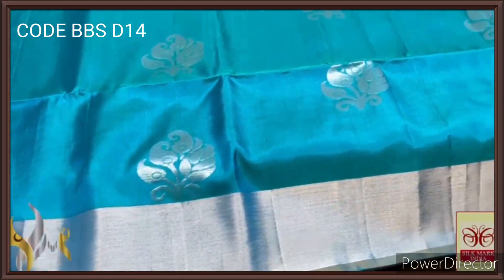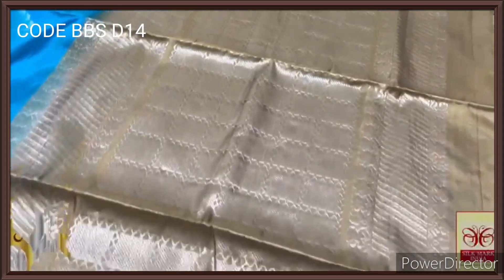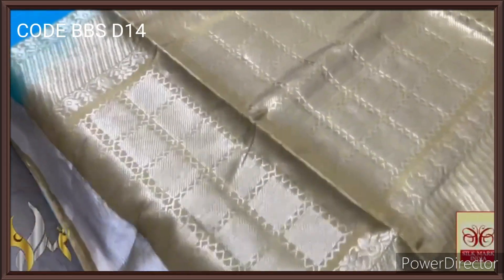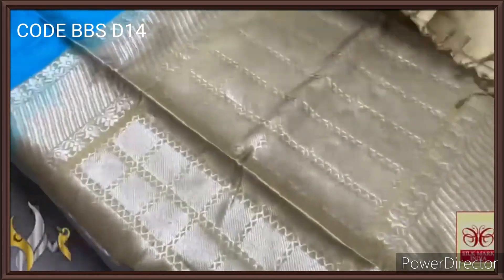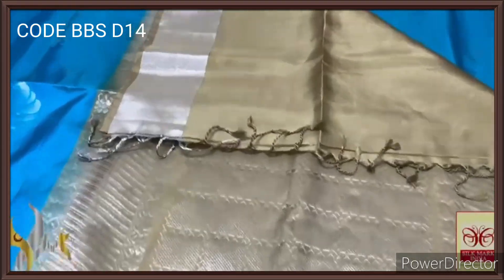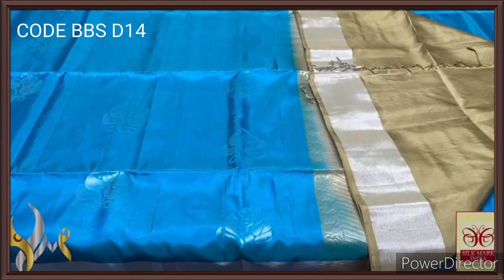We have 4-inch border in silver jari on both sides of the saree, with a thin border in pallu colour. The pallu is a very elegant pastel tusser colour — green tinge, half white — a beautiful one with silver jari work. Different concept pallu, and we have a plain blouse piece in the same pallu colour. The pallu tassels are already made, and the combination is very different with all the tips in the border.